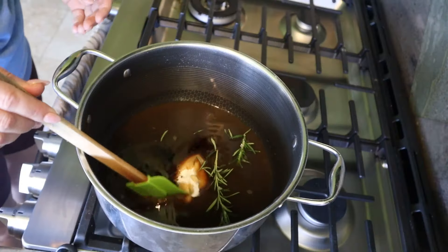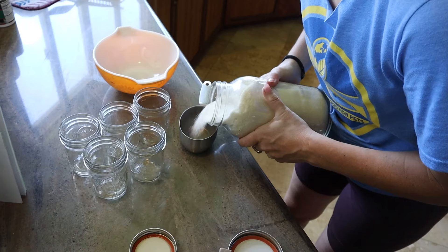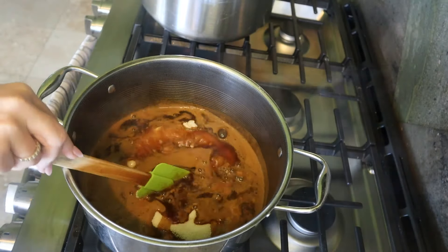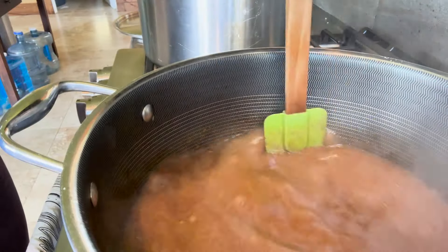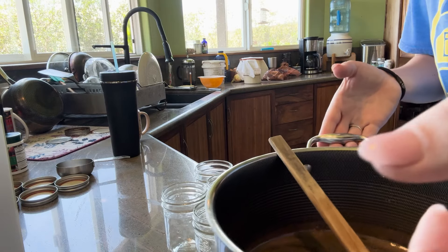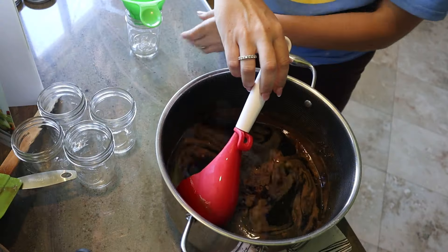Bring this mixture up to a full rolling boil that can't be stirred down on medium-high heat. Once it is at a full boil, add three and one-third cups of sugar. Stir in your sugar until it is dissolved, then return the mixture to a full rolling boil. Continue to stir it for one full minute on a very hard boil, stirring constantly. Then remove it from the heat, take out the sprig of rosemary, and skim off the foam if necessary.